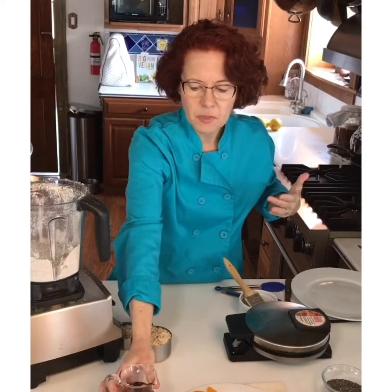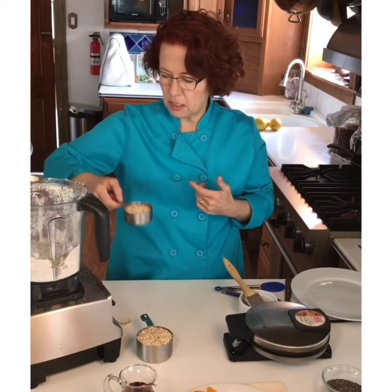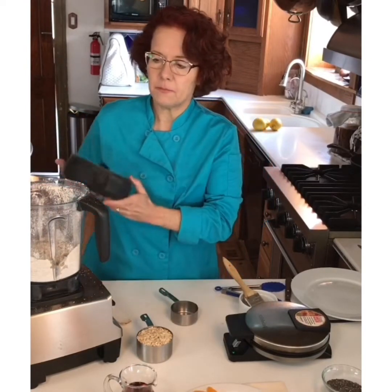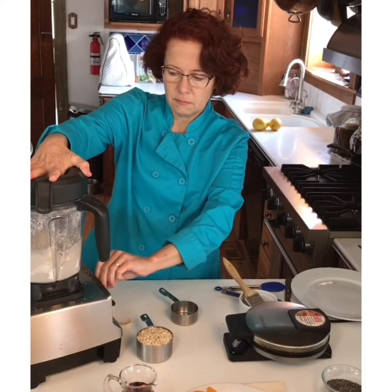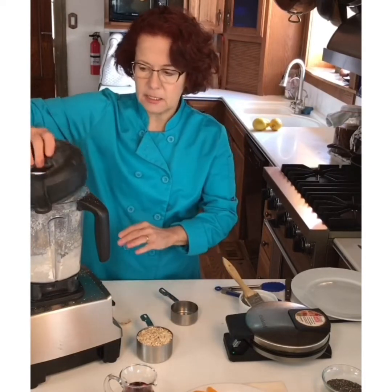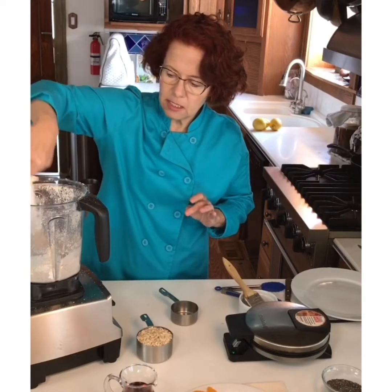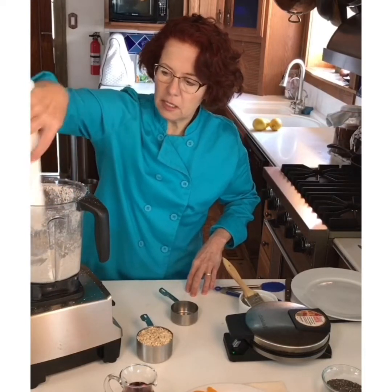You can also have these be quite savory. In a pinch, in our world of not having quite enough of things, you can use these as a bread — serve them as a savory dish, they don't have to be sweet. Now I've got a half cup of oats that I'm going to put in there and just pulse to mix, keeping it on low, making sure everything gets mixed in at the bottom.